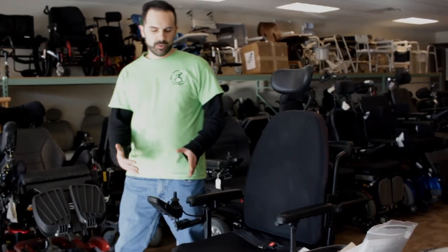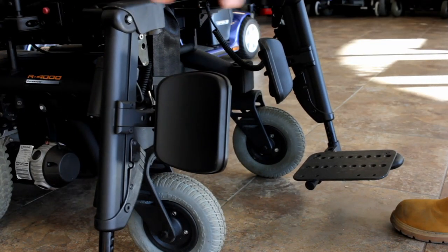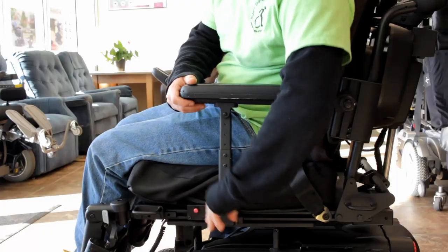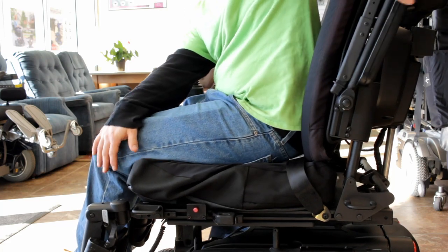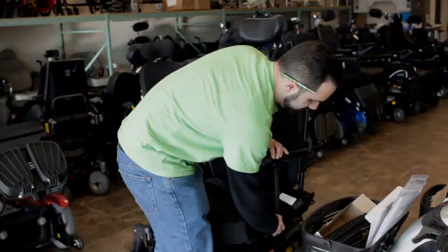This chair is also equipped with swing-away leg rests right here for easy transferring. Another quality for easy transferring is the flip-up armrests that allow the user to get in and out utilizing certain vantage points.